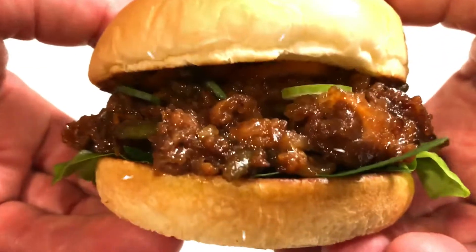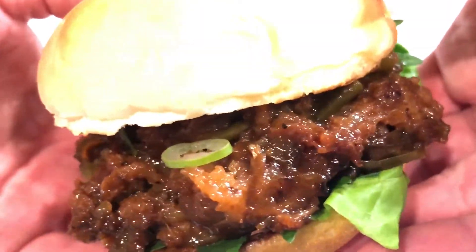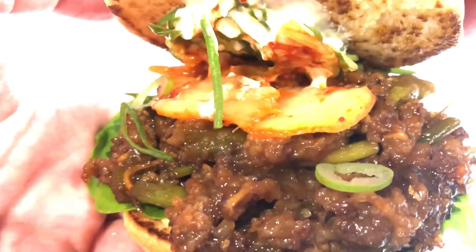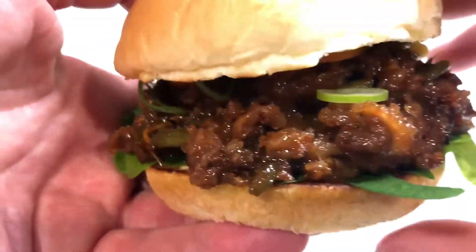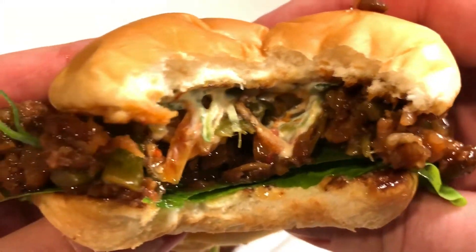And there we have it — a juicy and spicy Kalbi Sloppy Joe. This guy is full of flavor and lives up to the name Sloppy Joe, so get out your napkins and enjoy. Thank you for watching. I'm the Bento Buster and I'll see you next time.